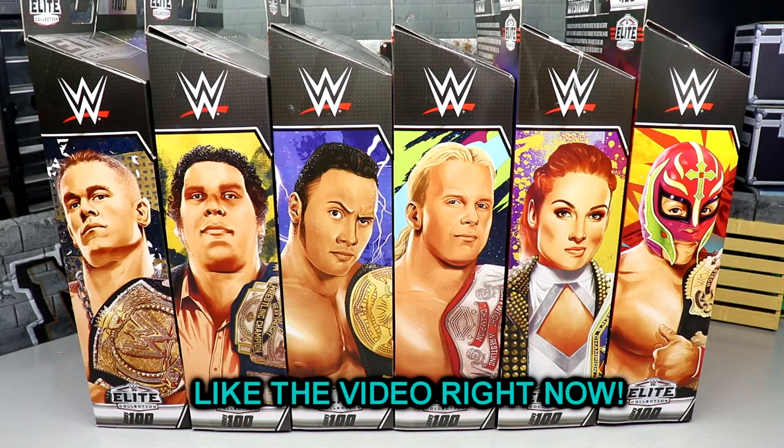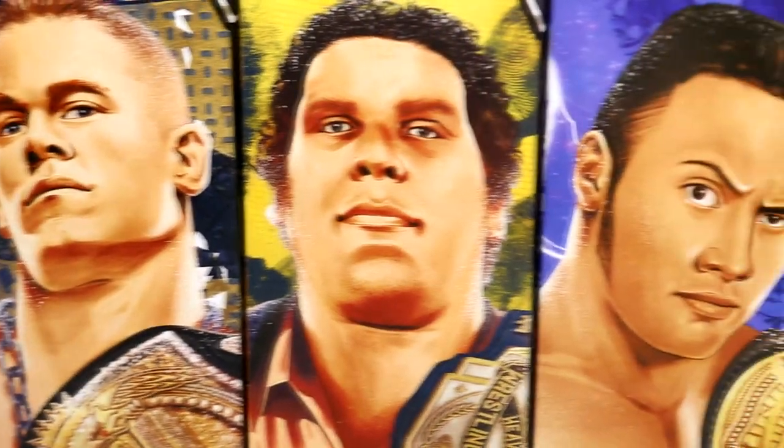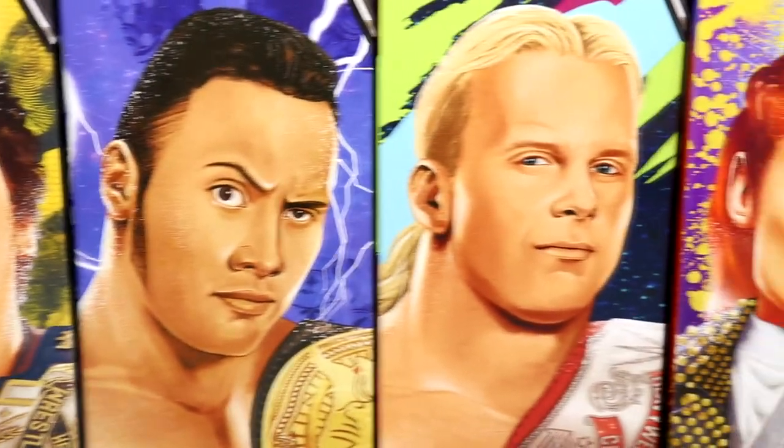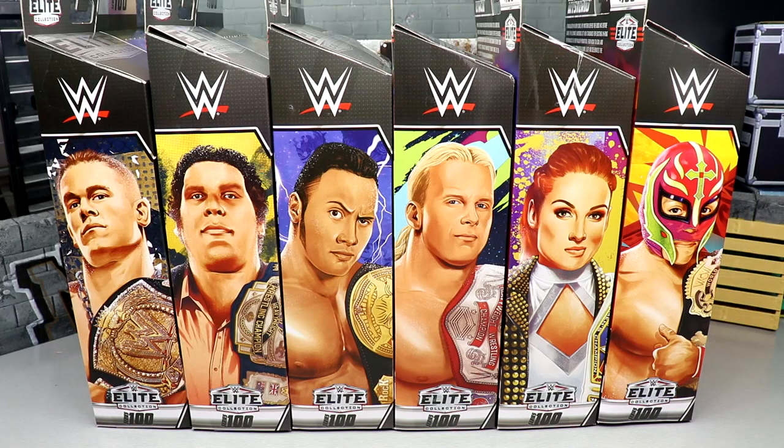Welcome back to another My Damn Toys video. Today we are finally reviewing the WWE Elite Series 100 wave from Mattel. This is a set that is a long time coming, one that was hyped beyond comprehension. To be honest, I was pretty disappointed when it was first revealed — a pretty underwhelming set.